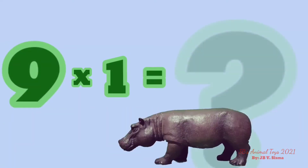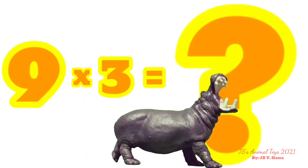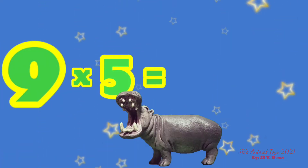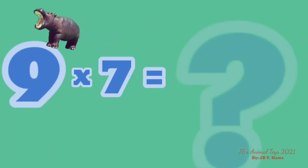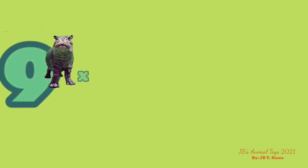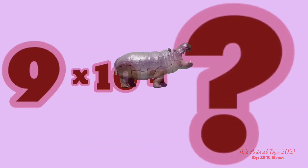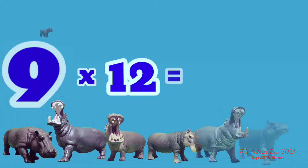9 x 1 is… 9 x 2 is… 9 x 3 is… 9 x 4 is… 9 x 5 is… 9 x 6 is… 9 x 7 is… 9 x 8 is… 9 x 9 is… 9 x 10 is… 9 x 11 is… 9 x 12 is…